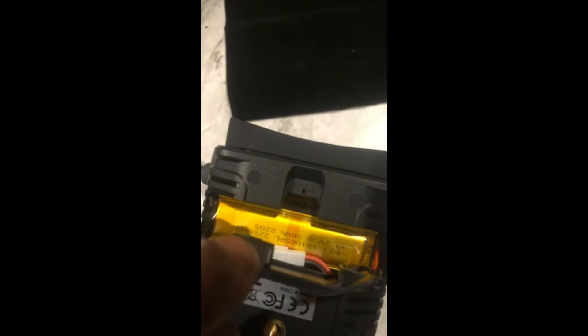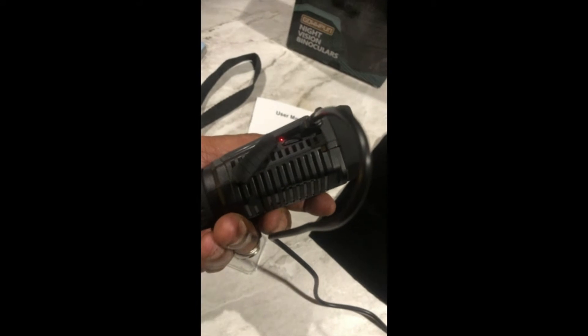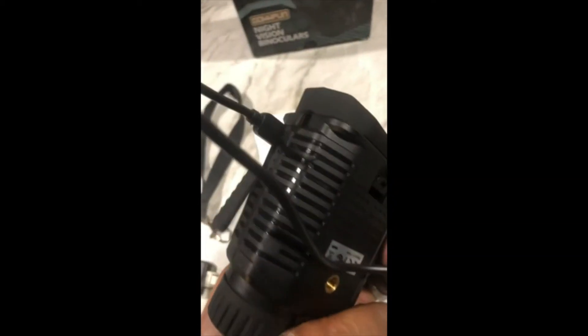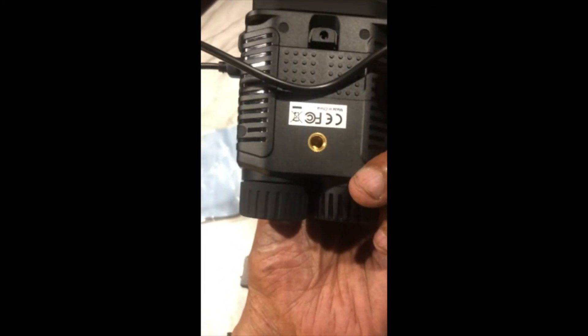You have a nice screen to read out. Inside you have a built-in rechargeable battery, and battery life is great. On the side you have the LED charging light, SD card reader, USB to USB-C charging port, carrying strap holders, and the tripod attachment thread at the bottom.